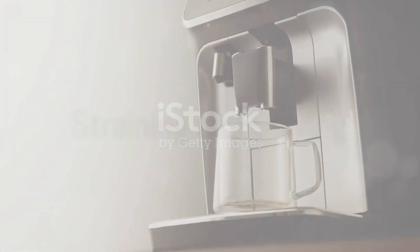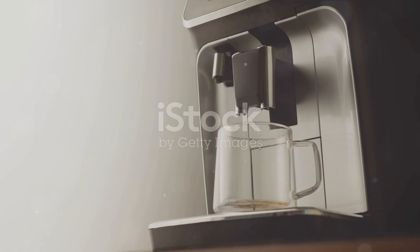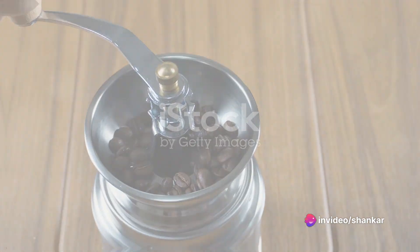Finally, strain and serve. Whether you're using a French press, a pour-over, or a traditional coffee maker, the final step is to separate the liquid from the grounds. And voila, your perfect cup of coffee is ready.